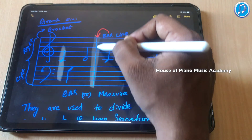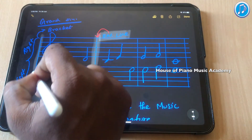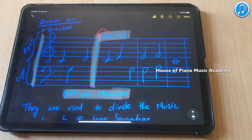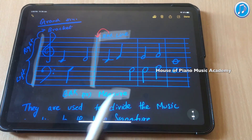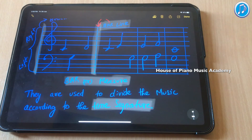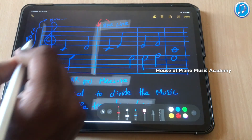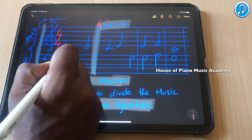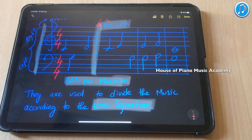This vertical line is called a bar line. Two bar lines will make a bar or measure. Bar lines are drawn vertically and they divide the music according to the time signature. The time signature is written after the clef — for example 4/4, 3/4, or 2/4.